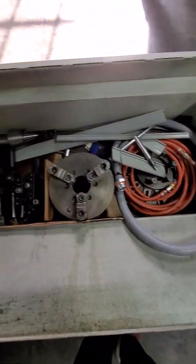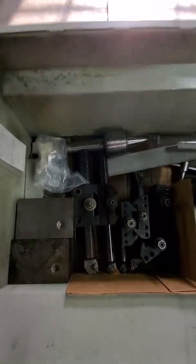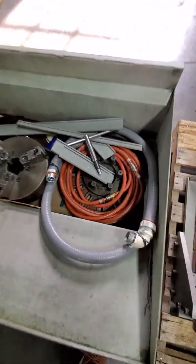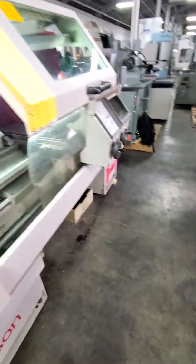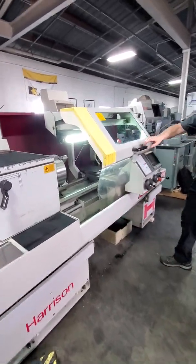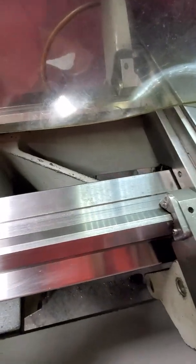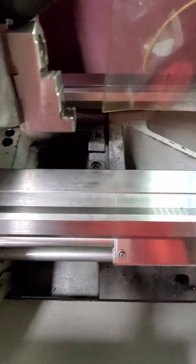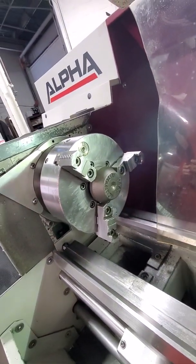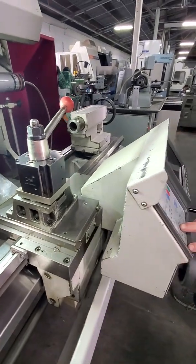There are two three-jaw chucks, quick change tool blocks, and a live center. We're going to lift the guard and show you the inside area. You can see the ways are extremely clean. It's got a removable gap. This is a 10-inch three-jaw chuck. This is a Dorian or KDK type tool block.